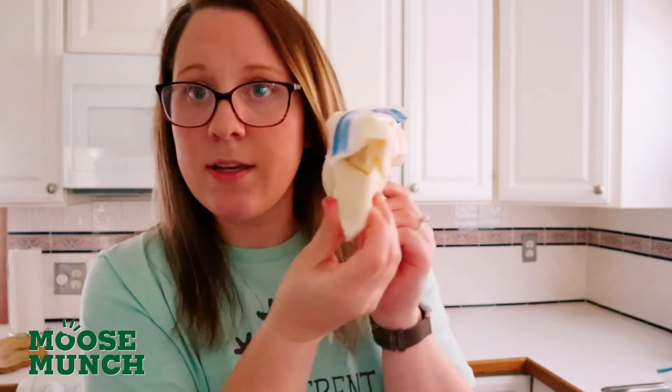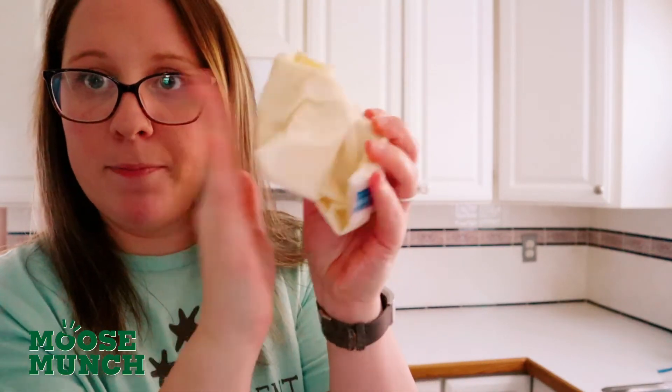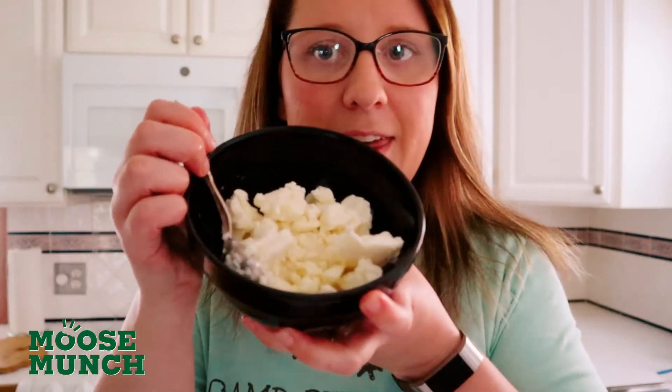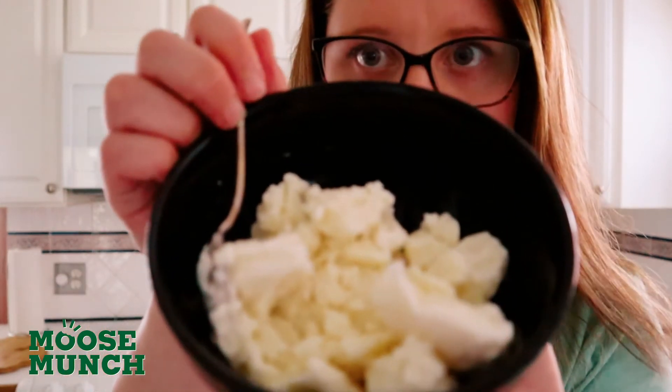Alright, it's been about ten minutes, so let's see how this ice cream looks. It should look something like this — nice and firm. So with this, now you can just eat it right out of the bag if you would like, or you can scoop it into that bowl that we showed at the beginning of the video. Mine looks something like this. Oh yeah, that looks delicious. Now, the best part — toppings time.